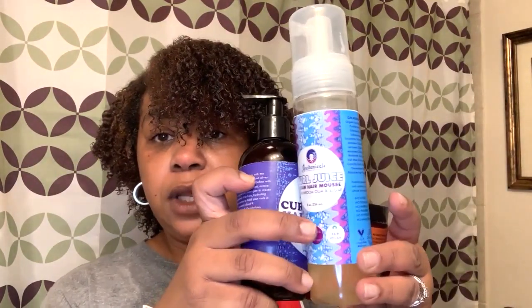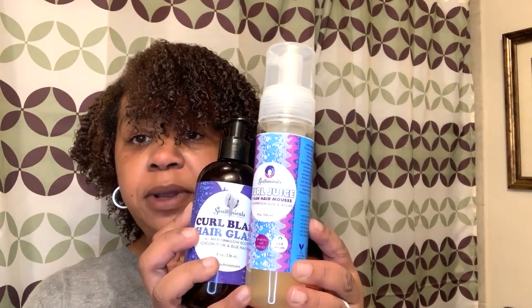This stuff here is the bomb. The other one is the bomb — the fertilizer dip, that's the bomb. But this Shea Bay and Ginger, this is my number one. So these three products right here: the mousse, the curl glaze hair glaze, and for the deep conditioner, the Shea Bay and Ginger.